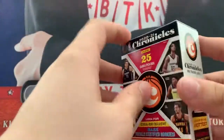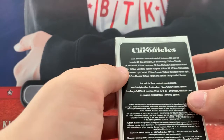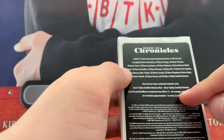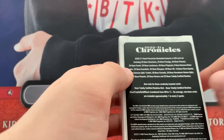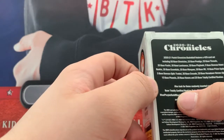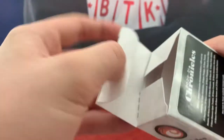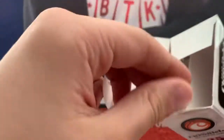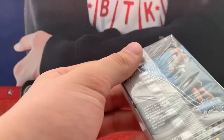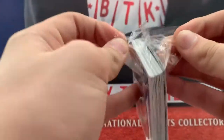25 cards. Maybe these are Certified — Totally Certified. I don't think those are in regular Chronicles, I could be wrong. I haven't opened too much Chronicles this year, but I guess we shall see. That might be the cereal exclusive.